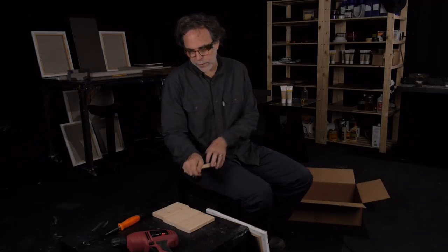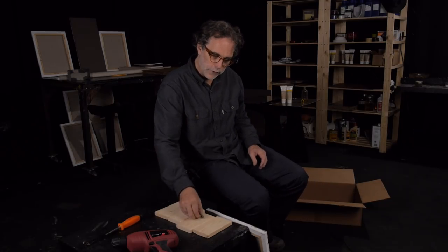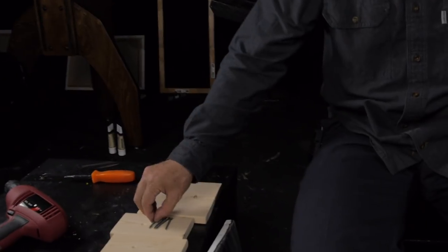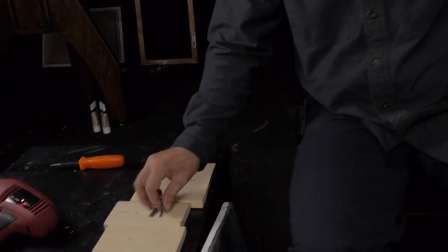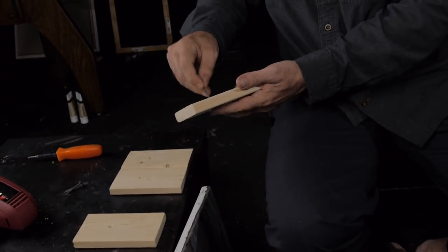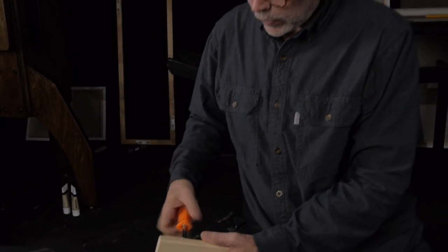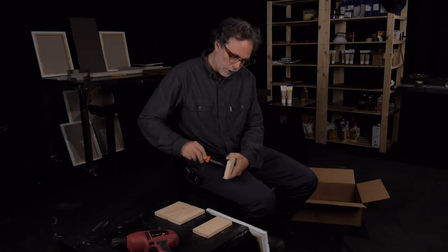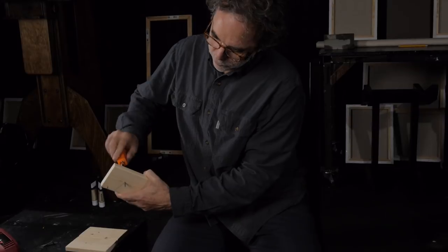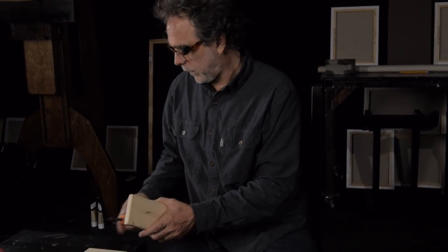I've got four drywall screws — you can get them at any hardware store. They have a real sharp point on the end, which makes them easy to screw into the stretcher strip. The screw slides into the hole — the hole is tight, but the screw doesn't actually thread the hole. As I turn it, it just spins in there, and that's important. You don't want it to thread inside the hole, but you do want it to be pretty tight.